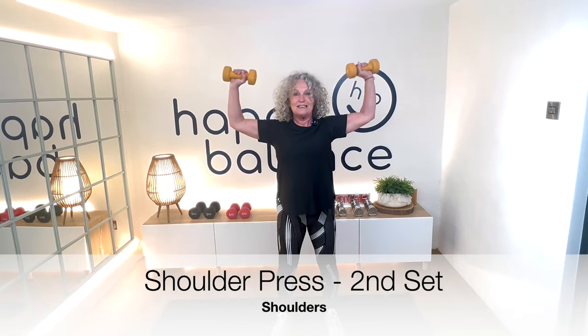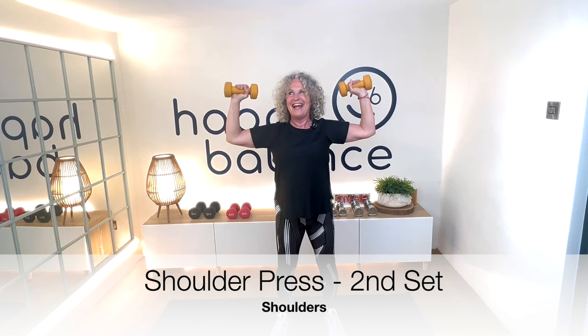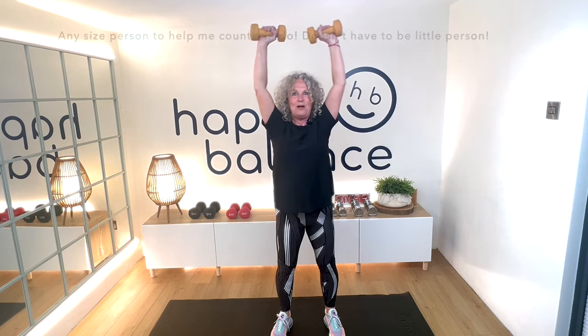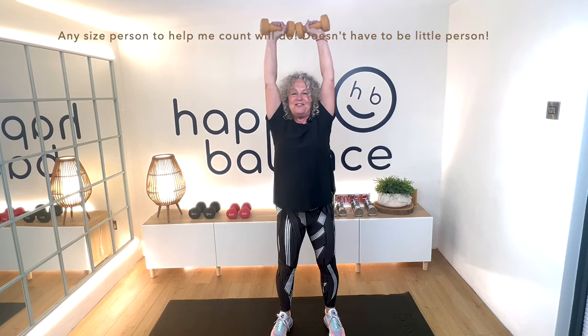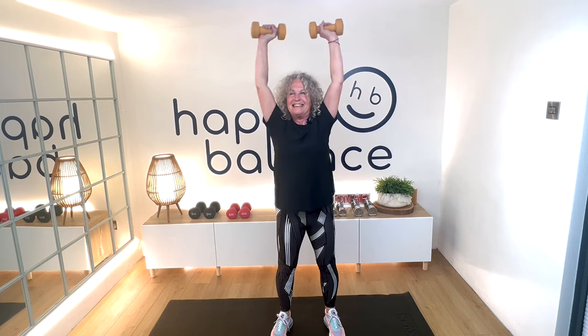Into that shoulder press. Arms up, shoulders in line with your elbows. Squeeze, squeezing up and pause. Counting through — I might need to count these out loud. That's four, eight, one more, and that's our 12.